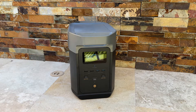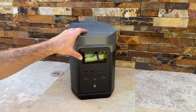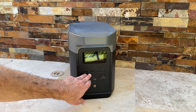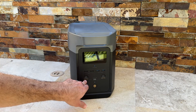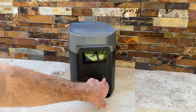This thing is built rugged and tough. On the front we've got an LCD screen that shows when we're paired with Bluetooth and Wi-Fi. We've got two USB-A chargers, two fast-charging USB ports, and also a USB-C port.